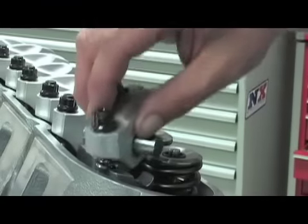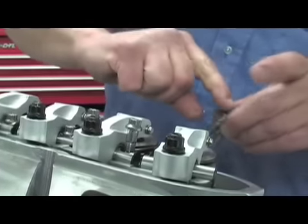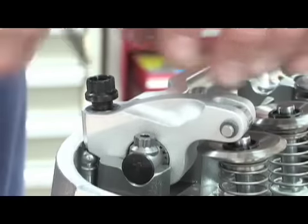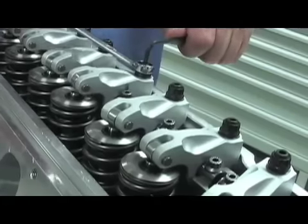After a few other finishing touches, we began to work on installing the Jessel valve train. Jessel is one of the premier rocker arm companies in the world, with its products winning thousands of championships all over the world. We selected a set of 171 Jessel Mohawk shaft rockers specifically designed for the All Pro LS7 square port cylinder heads.